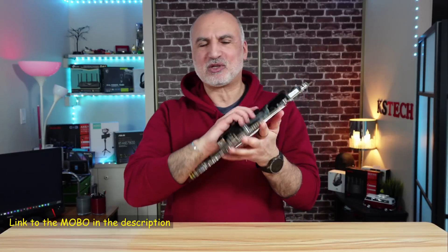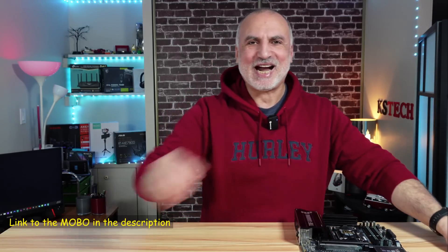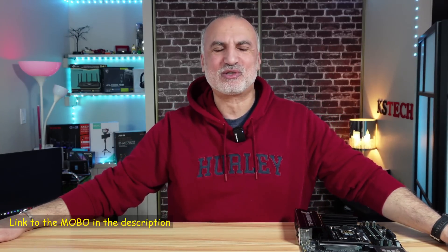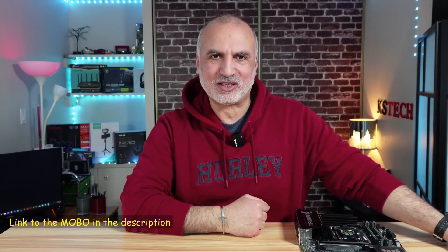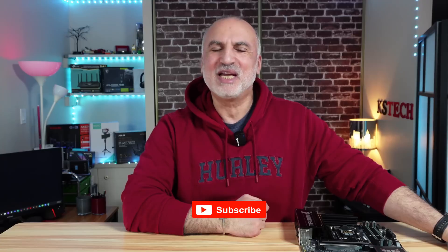If you want to check it out, I'll leave an Amazon affiliate link in the description. If you make a purchase using my link, I'll gain a small percentage at no cost to you, which supports my channel. If you liked the video, please share it, subscribe, and give it a thumbs up. Thank you all for watching — I'm Eloy from Knowledge Sharing Tech. See you in the next video.